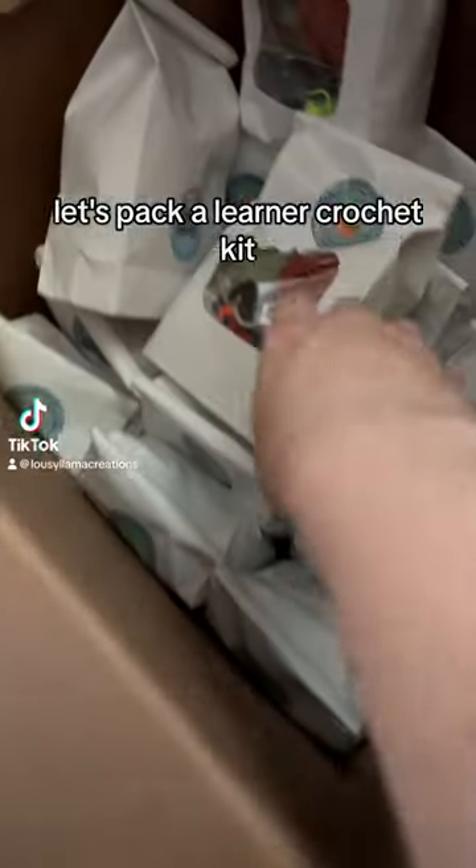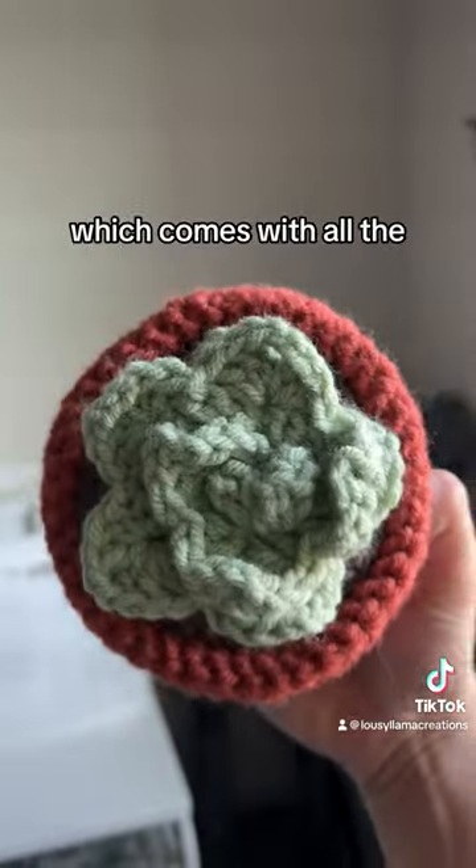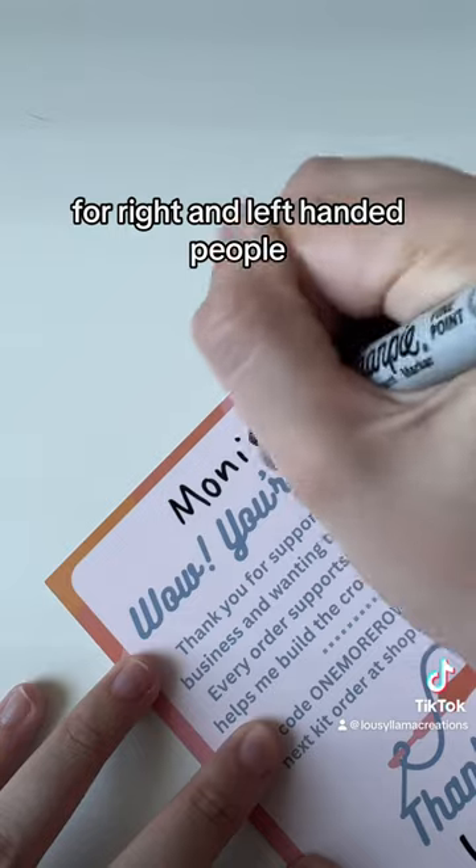Let's pack a learn to crochet kit from Monica. Monica picked out the beginner succulent kit, which comes with all the supplies you need to make this adorable little succulent, plus the videos for right and left-handed people.